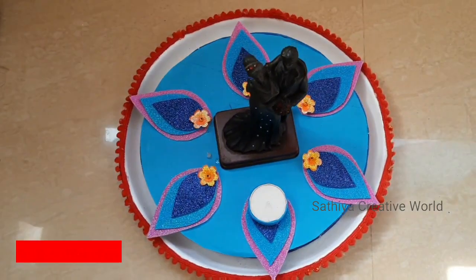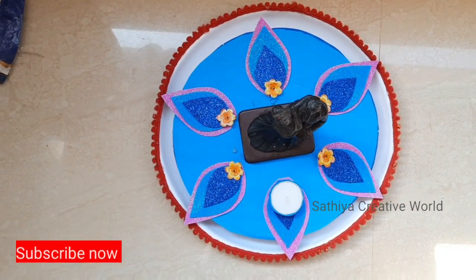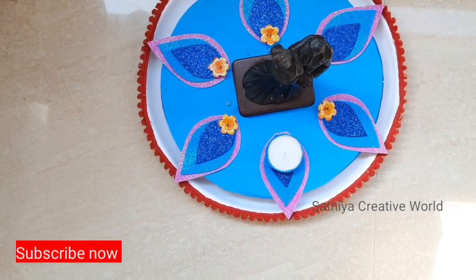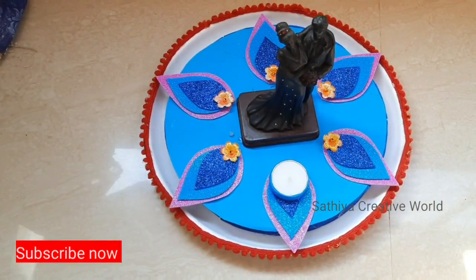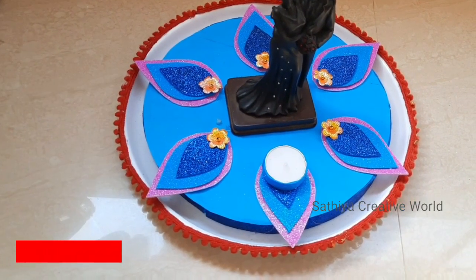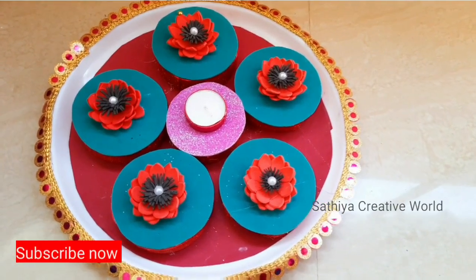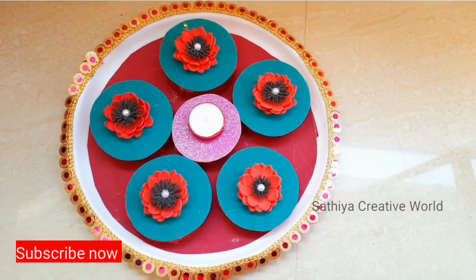This is thermo coal. This is a firm sheet. This is a glitter firm sheet — it is very thick. This is the same thermo coal and firm sheet. It is very simple.